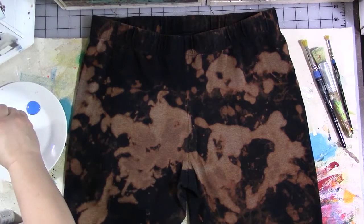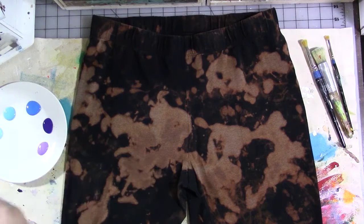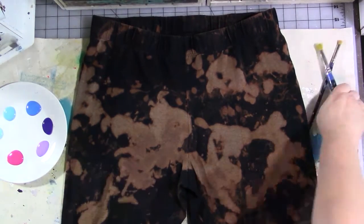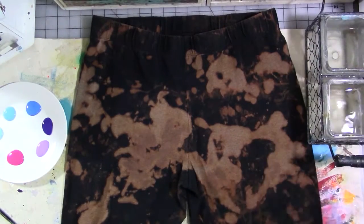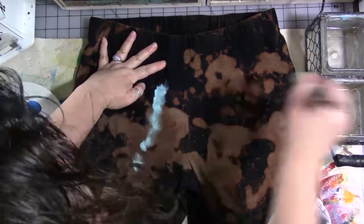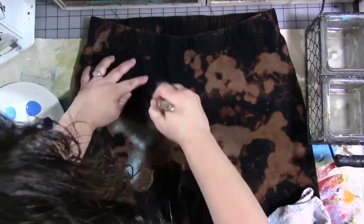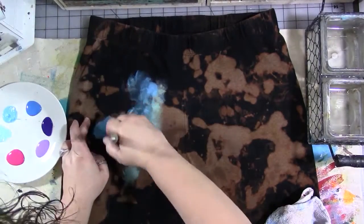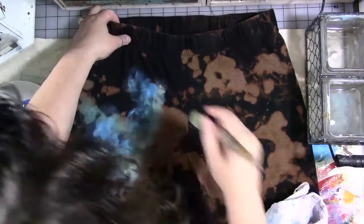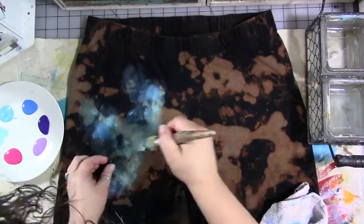I use the patterns and shapes in the pants created by the bleach to guide me in creating the galaxy design as I'm painting. I start with my lightest color other than white, which is a blue, and I dip my stenciling brush in the paint and use a swirling and scrubbing motion to add the color to the pants. I occasionally dip the brush in water to thin it up and help with blending, starting with the lightest color and working my way out to the darkest, which is dark purple.